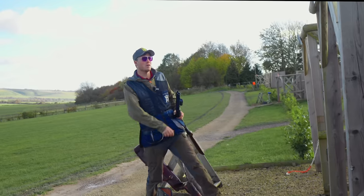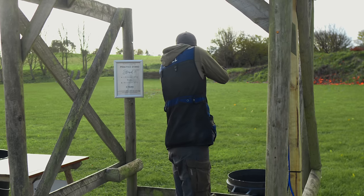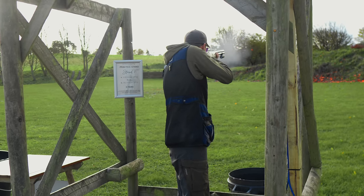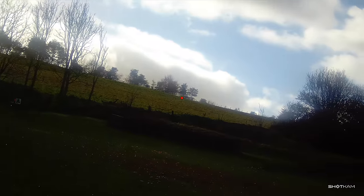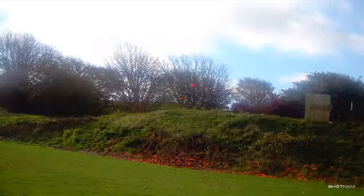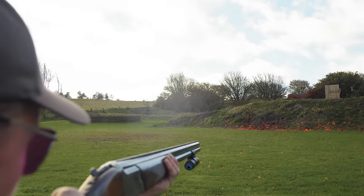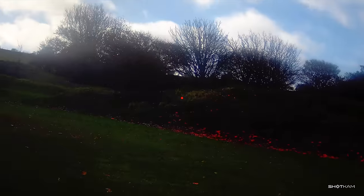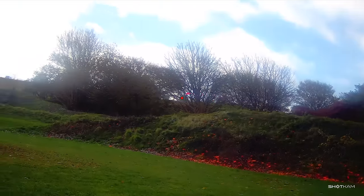Stand two — left to right crosser and a right to left crosser. The first bird was a long left-to-right incoming crosser, followed by a quartering away from the right. The plan on the first was a pull-away shot, but reviewing the shots, my hold point and subsequent timing were horribly inconsistent. The second shot was meant to be swing-through, but the inconsistency on the first led me to similar sins on the second. This needs work.